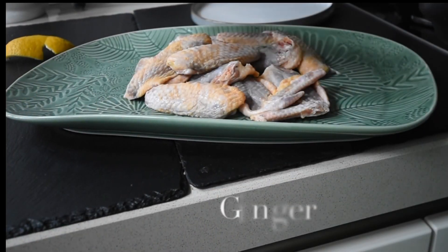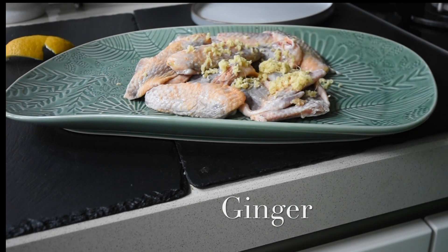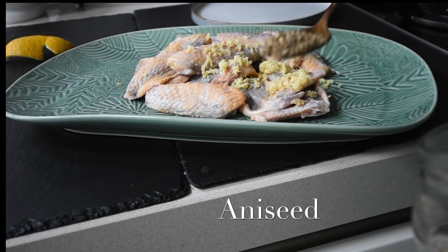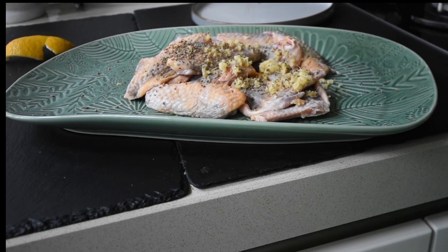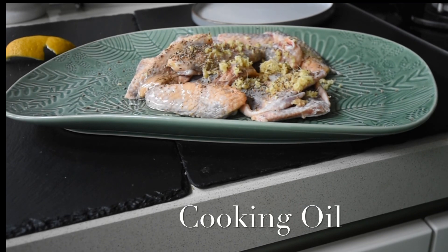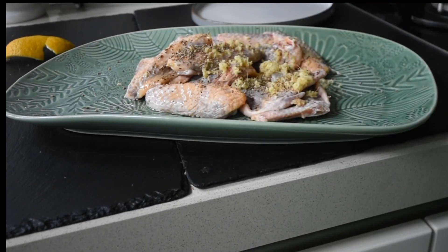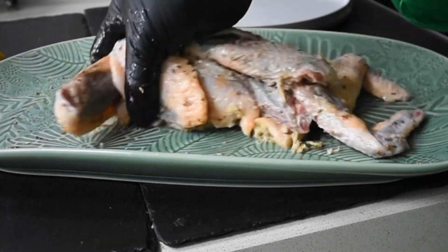I'm grating some fresh ginger onto my guinea fowl wings. Then I'm also going to add some aniseed — I love the flavor of this, because when you bite into the wings you get that sort of liquoricey flavor coming through, and the ginger flavor is just incredible. I'm grating some fresh black peppercorns, and I've also added some cooking oil and a little bit of apple cider vinegar. I'm going to mix everything together — I did add my salt to taste as well — until it's well combined, and leave this to marinate for at least about an hour.